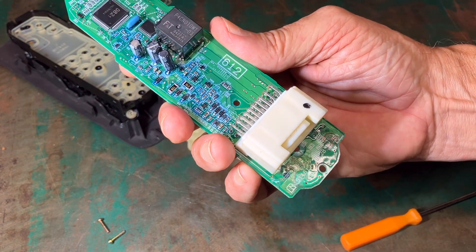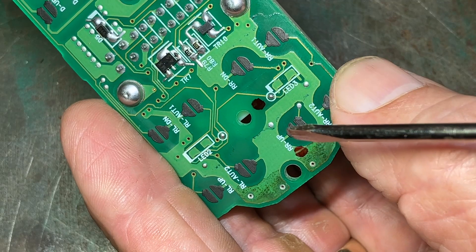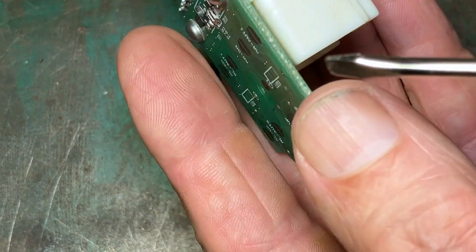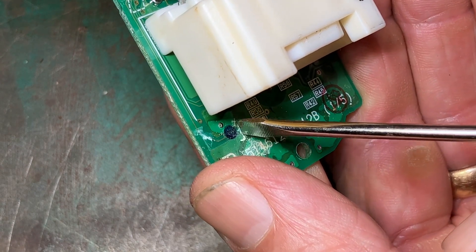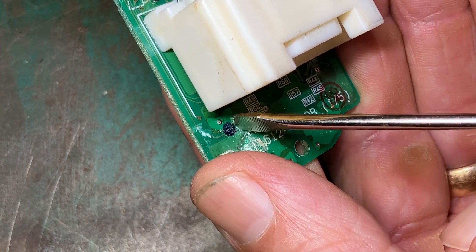If I flip the board over, I believe I see the issue. There's corrosion right there on that soldered joint — let me get a close-up of that. Right there it says RR up, or right rear up. If we follow the line to that soldered joint right there and then flip it over on the other side — see the corrosion? That, I believe, is the issue.